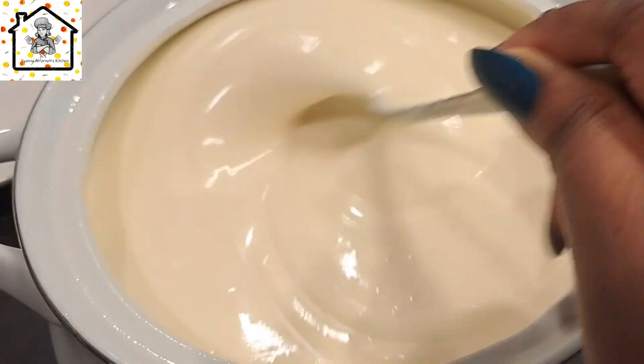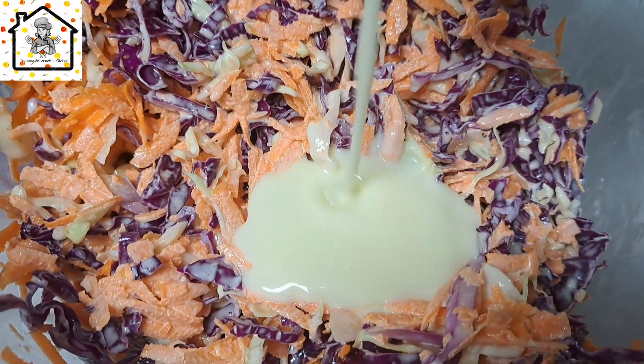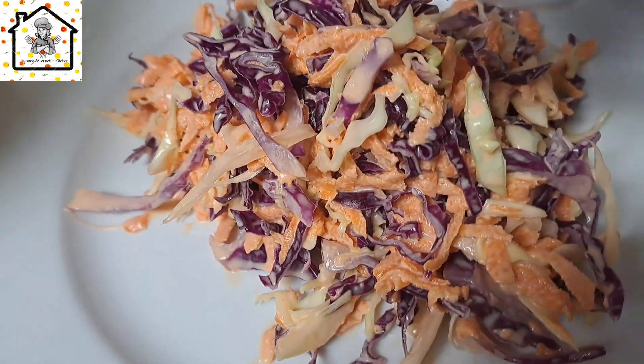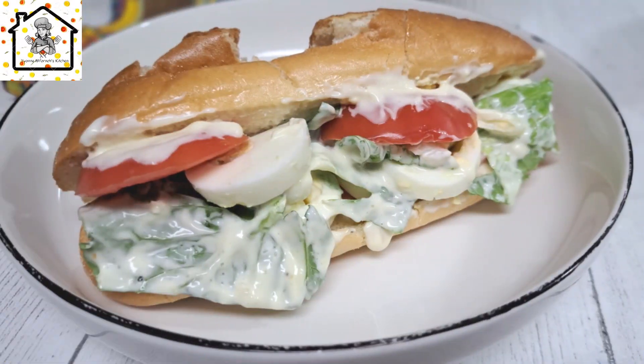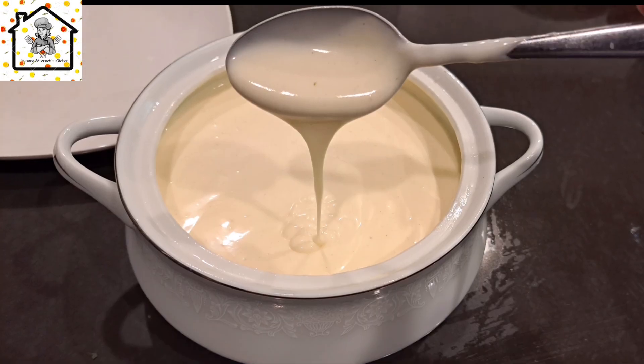You can enjoy this with coleslaw, with vegetable salad, and even with a sandwich. I did videos of all of that and I will link them in the description box below. Thank you so much for watching, I hope the video was useful — see you next time!